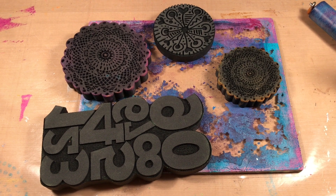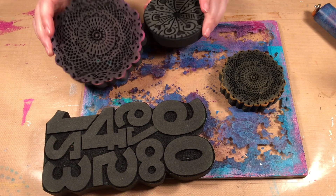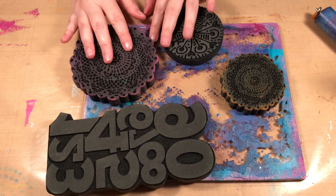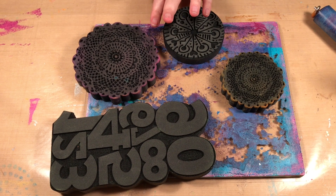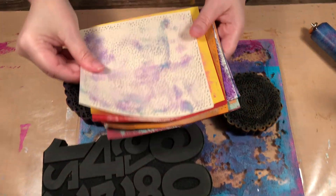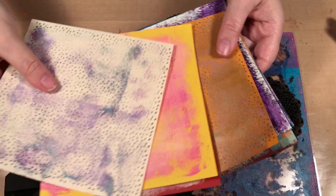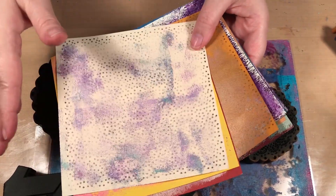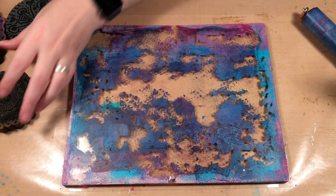Hello, welcome to Scrap Time. My name is Christine and in this video I am going to be using the gel press with some foam stamps to create texture on some backgrounds. If you've been following along, we've been working our way using this double-sided origami paper, building up layers. This is just another way that you can add layers when you're making collage papers.